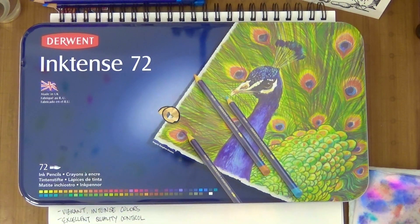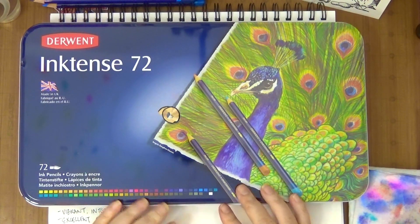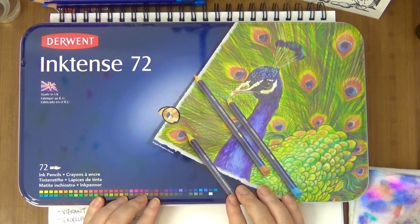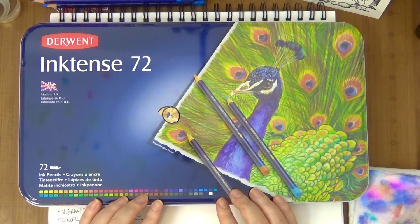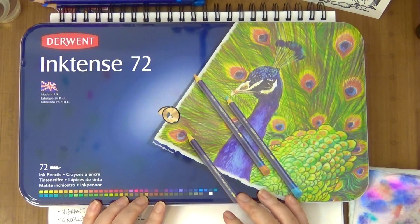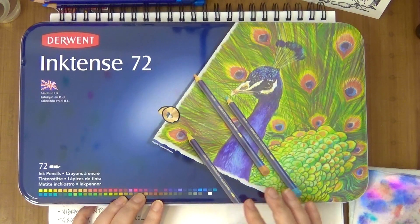Hi guys, this is Joyce from Enjoy Scrapping 2. Today I wanted to talk a little bit about the Inktense pencils. I absolutely love these pencils. These are one of the first pencils that I ever bought and I wanted to talk about them now sooner than later.